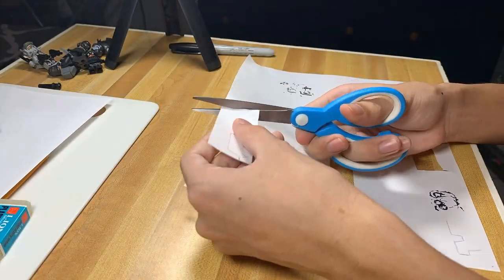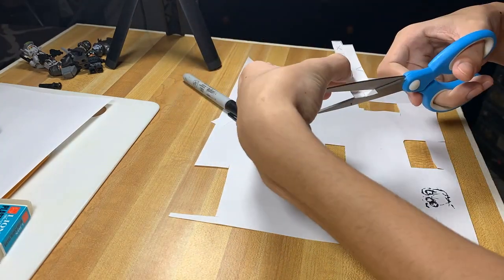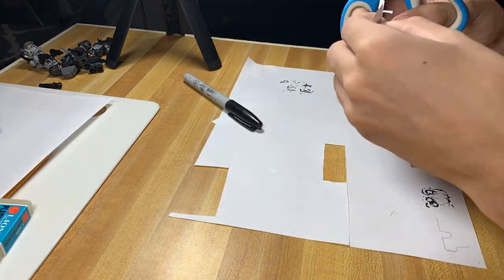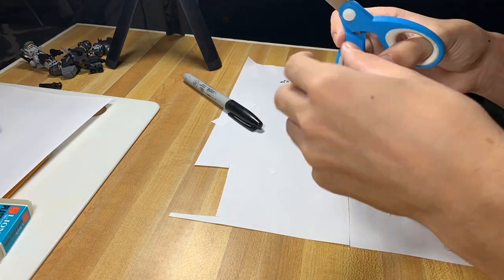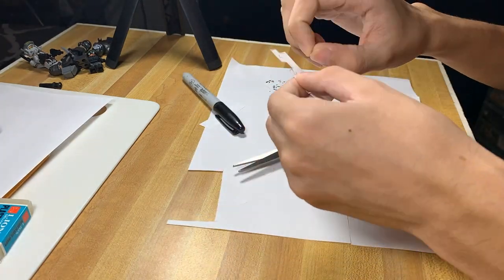After you're done drawing it, you need to get some small scissors and get to cutting. For this you can use any cutting tool, but I recommend small scissors — I tried doing it with big scissors and it didn't work.